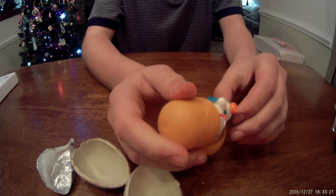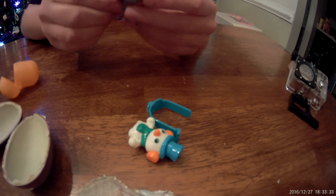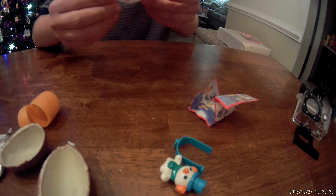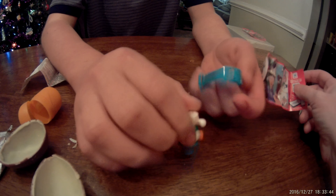And it has a little toy thing. And it's like some snowman, maybe. Here's the directions. They're not in English. Somehow you put it together.